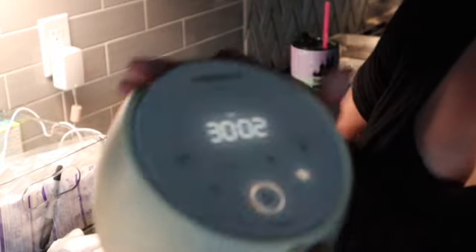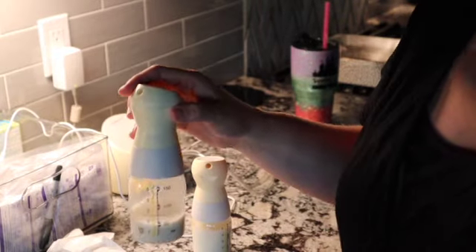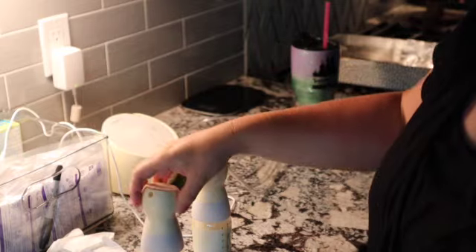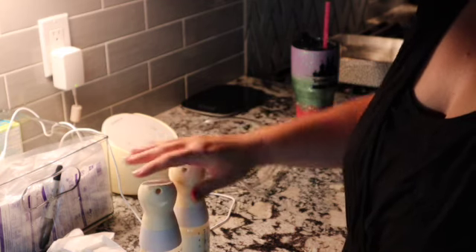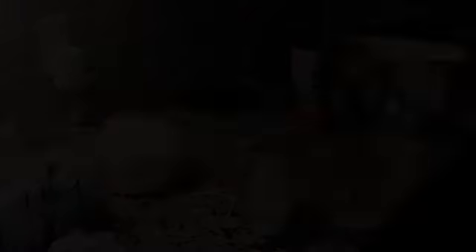My first pump session took about 30 minutes — usually it's 30 to 45 minutes depending on if I hit another letdown or not. I got about two ounces out on my left side, but that's the side she fed on for over an hour. Then I got five ounces out of the right side, so I'll try to get it to about four ounces in each bag.